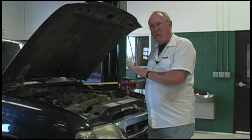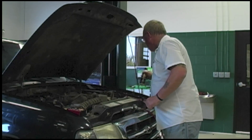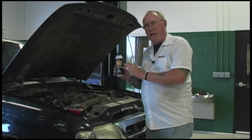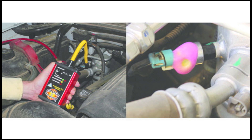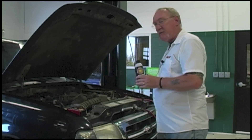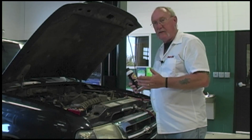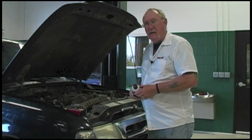Once I have that general area identified, what's really neat about this system is that there's a reaction leak detection foam you can apply to the surface. It goes on pink, but wherever that leak site is, it's going to turn yellow. If it's a big enough leak, it might actually bubble, but sometimes you won't get that — you'll just see that little yellow stain that shows you exactly where the source of that leak is. So if you're having trouble finding a leak, whether it's an AC system, EVAP, or any other type of leak scenario, consider the Bullseye Leak Detection System as another alternative.